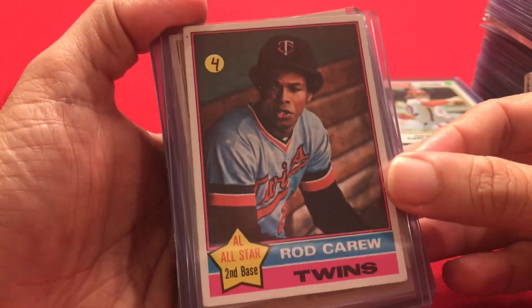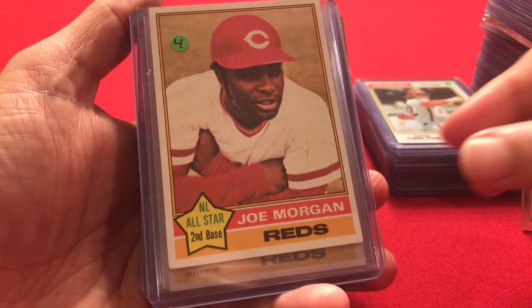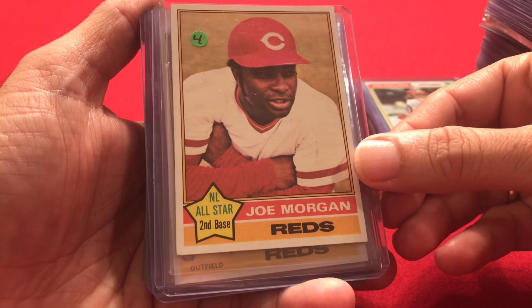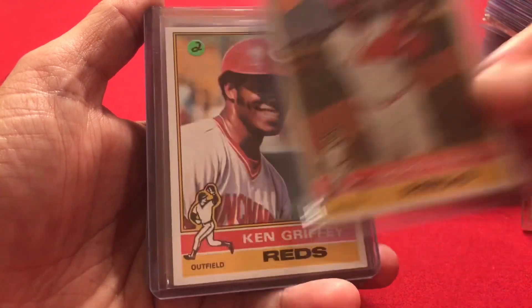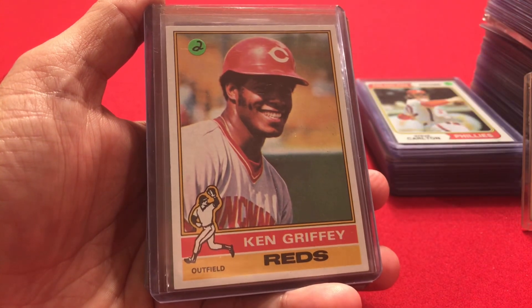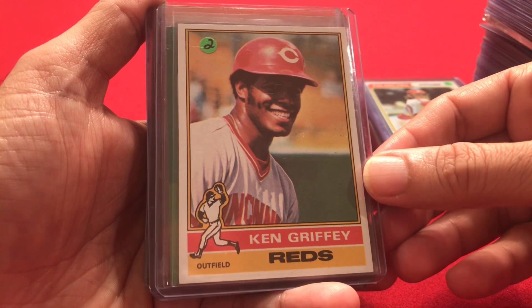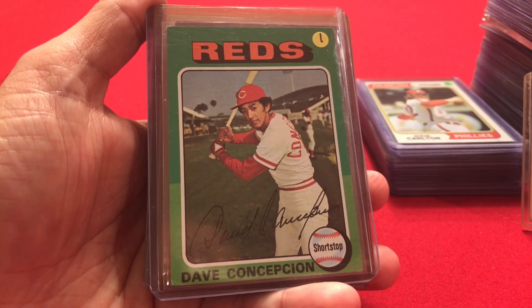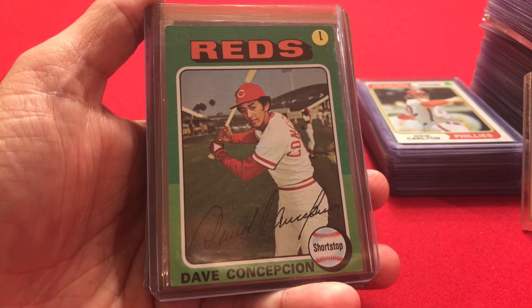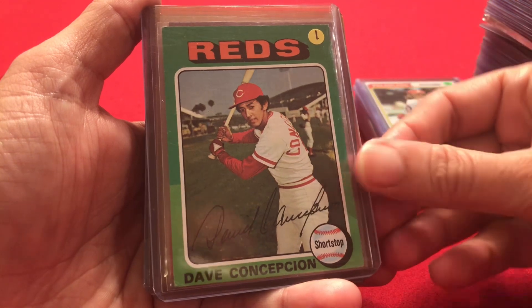Continuing 1976: Rod Carew, Joe Morgan, George Foster, Ken Griffey — Ken Griffey Jr.'s father, Ken Griffey Sr. — and Dave Concepcion, the shortstop for the Reds. Not a Hall of Famer, but another good Reds player.